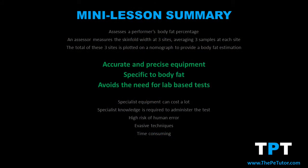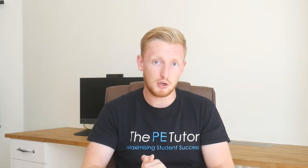The benefits are that it can be accurate, especially if we spend a little bit more money on accurate skinfold calipers, and it sticks to body fat. It doesn't try to predict multiple components of the person's body — we just stick to body fat to get a body fat percentage.